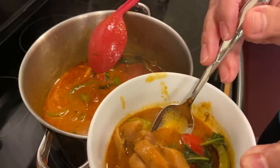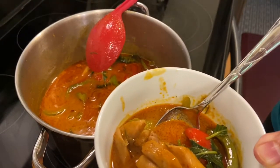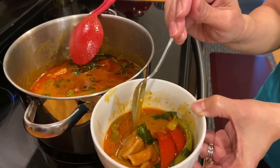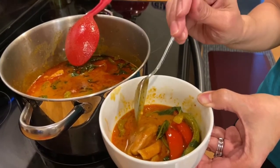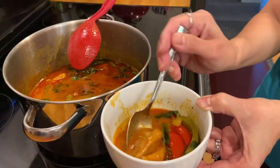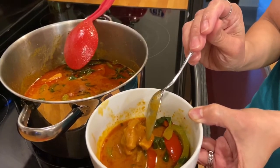Mmm, good — sorry, it's really hot but it's good! The flavor is really rich, it's not too salty. I can taste the lime leaves and all the curry flavor — it's perfect. The sugar makes a difference in balancing the curry and the fish sauce. If you like my dish, please subscribe and share, and thank you for watching! Have a wonderful day.